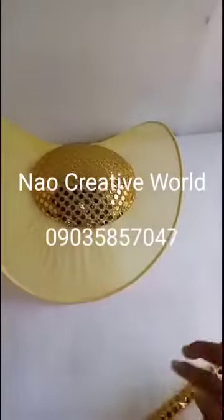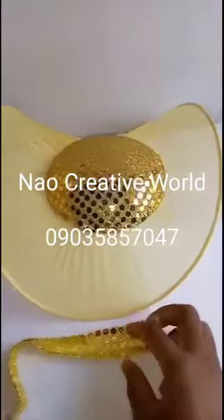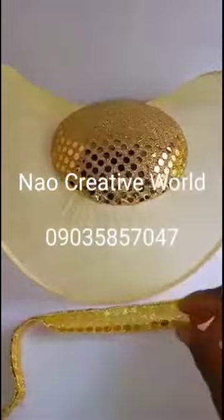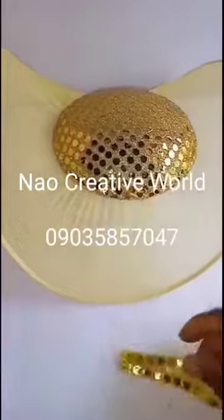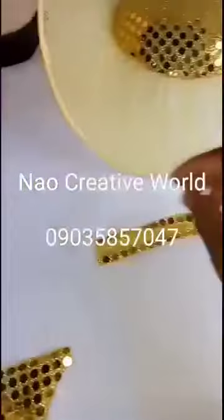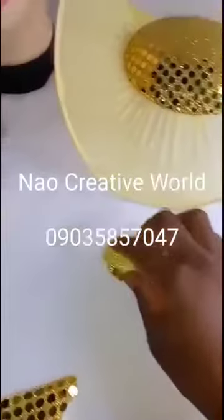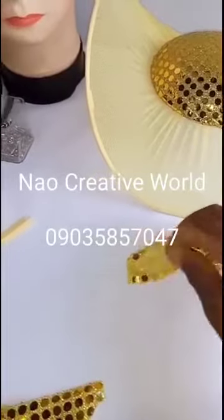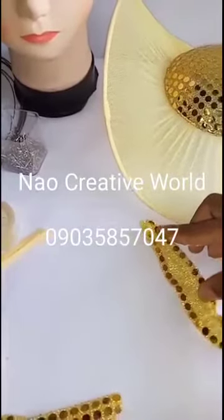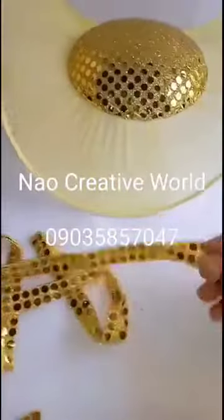To make a bias strip without a full Ankara or lace, you just cut from your fabric in a special way so you can fold it in before starting the other process. This is why I cut my piece this way — I will fold in this part. Before folding, I apply my gum to this part and to the other part as well, just to close the edges on both sides.